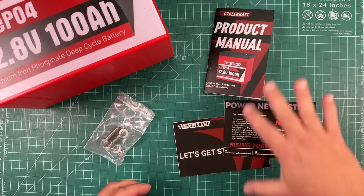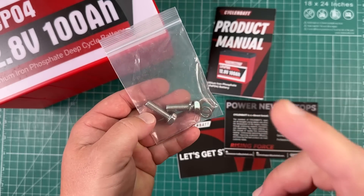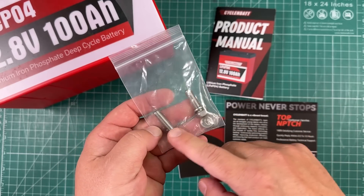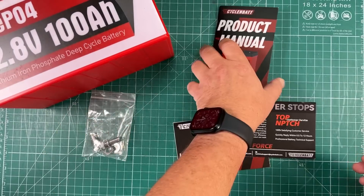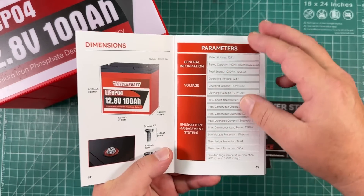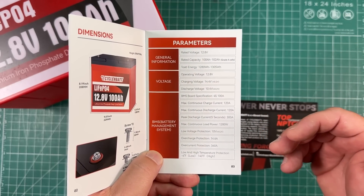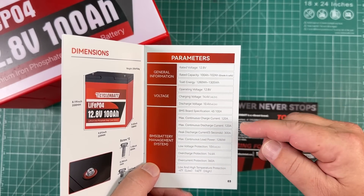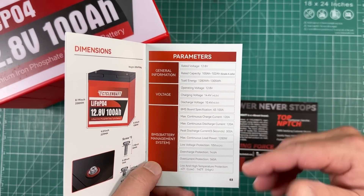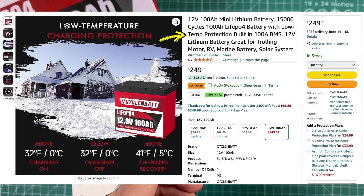Inside the box we get a few manuals, the terminals you saw on the battery, and they also include longer screws — which is awesome for connecting multiple wires. A lot of batteries don't come with longer screws, so I'm actually pretty impressed. The manual covers everything we saw on the back of the battery: BMS board specification 4S 100 amps, max continuous discharge 120 amps, and low and high temperature protection.